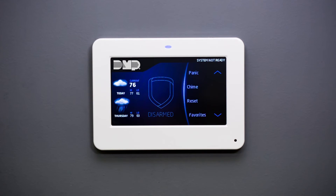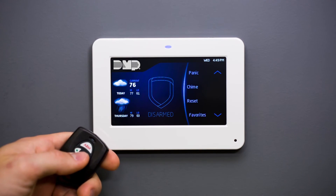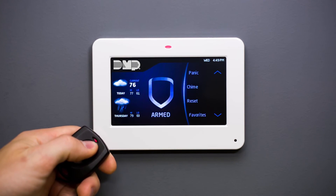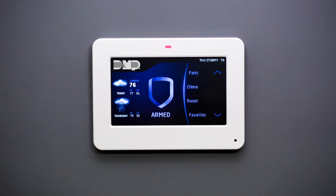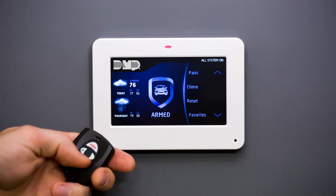Remote key fobs can also be used to quickly arm and disarm your system from hundreds of feet away. Once you have armed your system with the key fob, a red LED two-second acknowledgement indicates that the system is armed. When the system has been disarmed, a green LED acknowledgement will be shown.